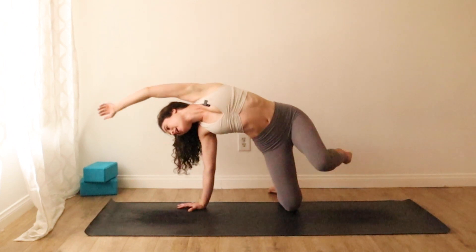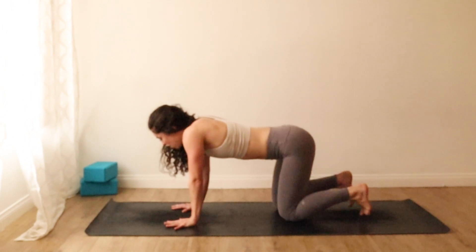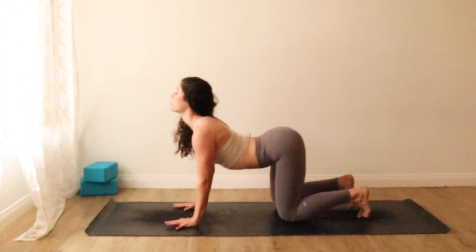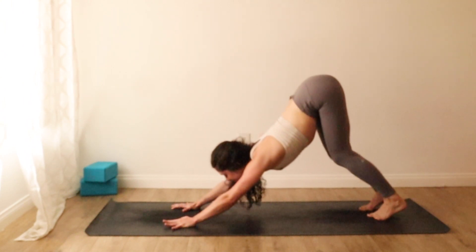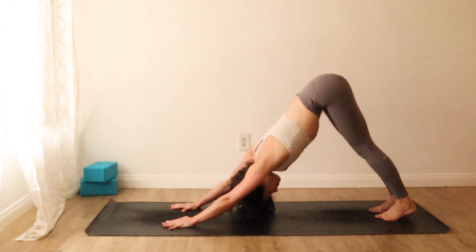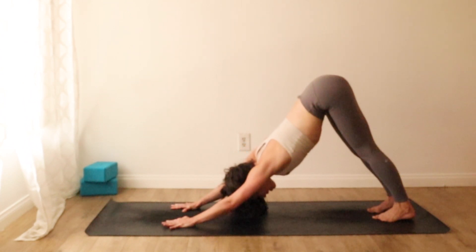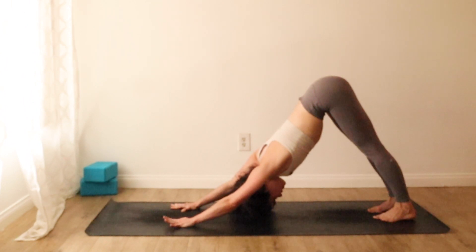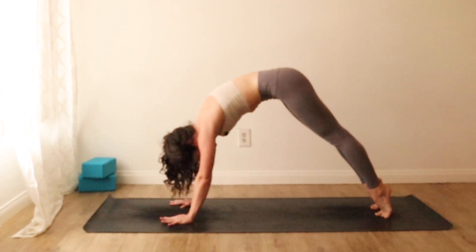We'll circle all the way back down to hands and knees, tabletop. Take an inhale, tuck your toes, lift your heart forward like a cow. As you exhale, we'll press back to downward facing dog — hips glide high. Inhale through your nose, exhale through your nose, press down between thumbs and index fingers. Inhale, lift your heels, ripple like a wave forward to high plank.